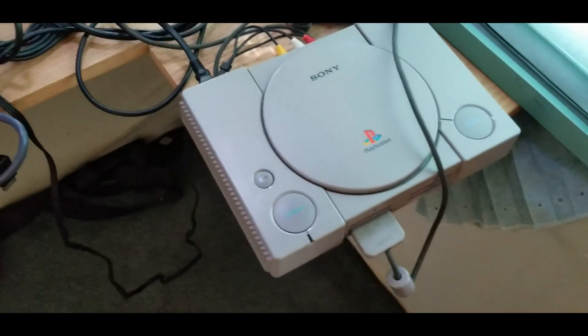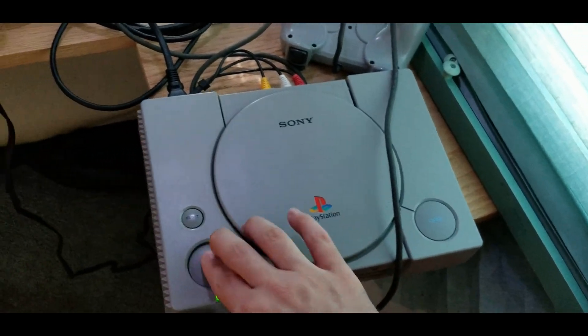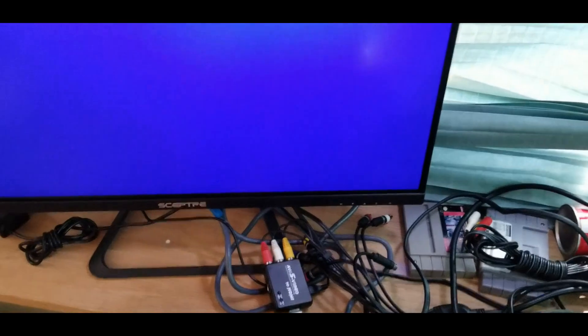Okay, the chip responsible for decoding the XA audio stream has been swapped. Let's see what we're dealing with now.